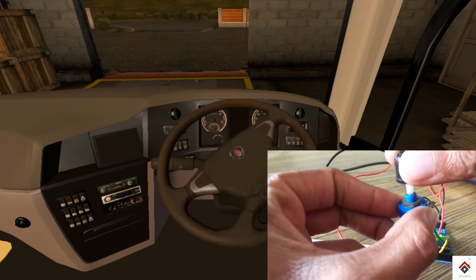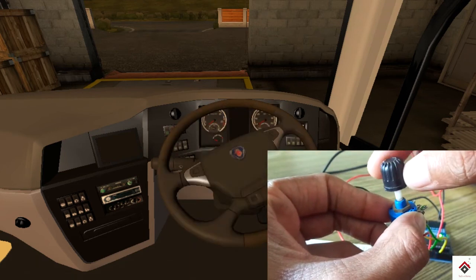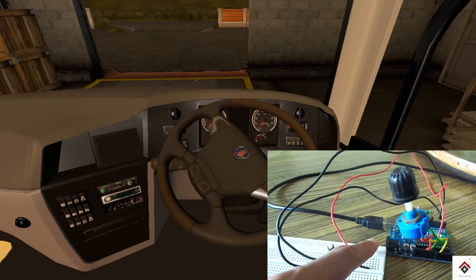Guys, you can see it's working fine — it's very much more realistic when compared with a mouse.